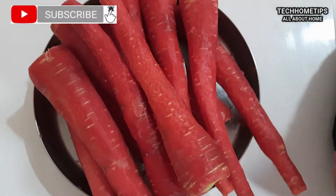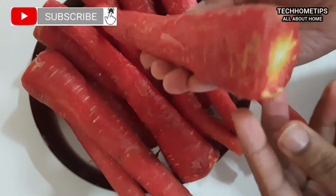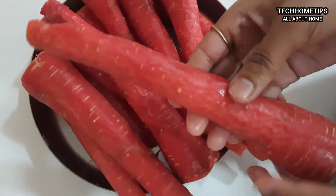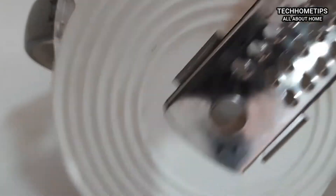We will follow this recipe. I will use 2 kg of gajar and put them in the pan. I have my gajar ready — it is really soft. This is a medium-sized cutting for the gajar.